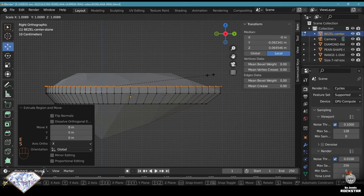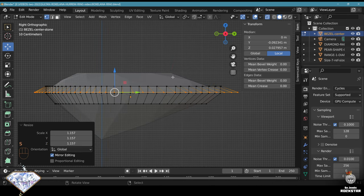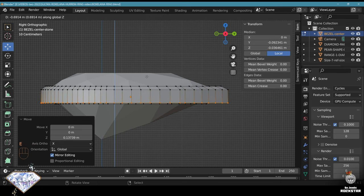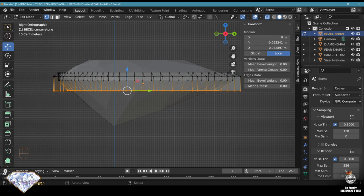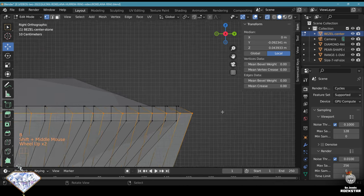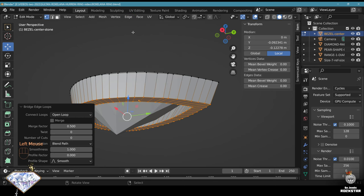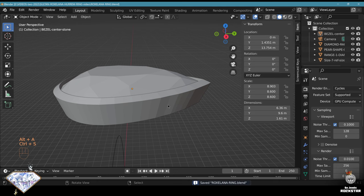Extrude and scale very slightly just to make a small edge. Extrude, move down and scale - not too big - that will be the thickness of the bezel. Extrude on the Z axis and bring it here. Select these levels, S, Z, 0 to level them, bring them a bit lower and make them a bit smaller. Adapt the thickness a bit more here. Select these levels and connect them using Edges > Bridge Edge Loops. Now it's closed. Exit edit mode, Alt+A, apply modifiers. Save and be happy.